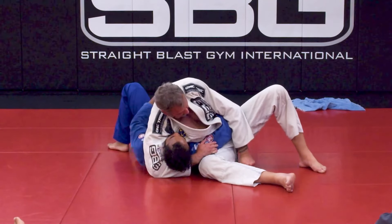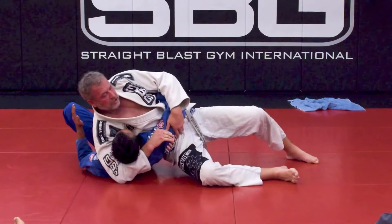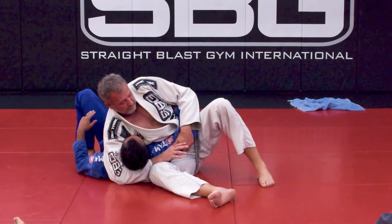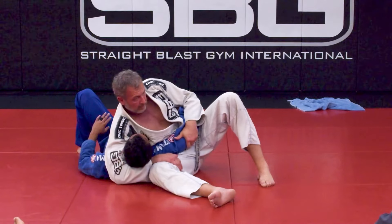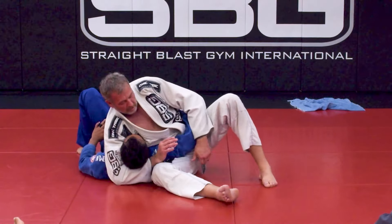If you try to push my face and escape, all I need to do to shut that down is drop my head. So that's not what we want to rely on. Number one: I'm going to keep my head low and close to the same side as my body. It also makes it harder for him to roll.